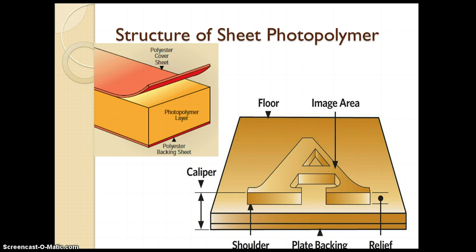Let us see the image area which is formed onto the plate. It is made up by the photopolymer layer. Below that there is a backing sheet. There is no protective layer in the image area.